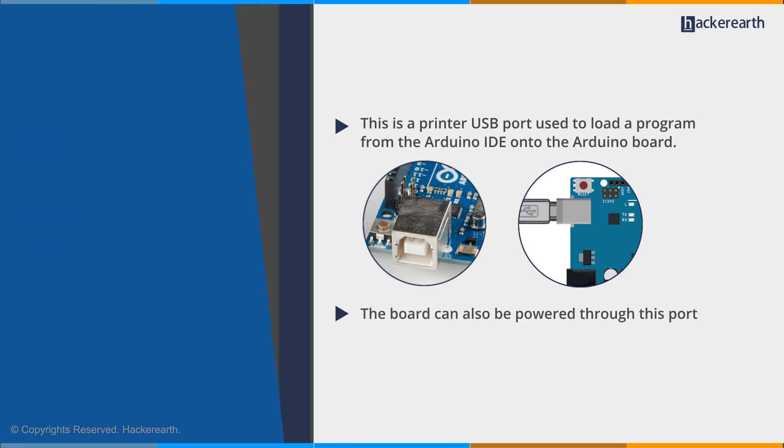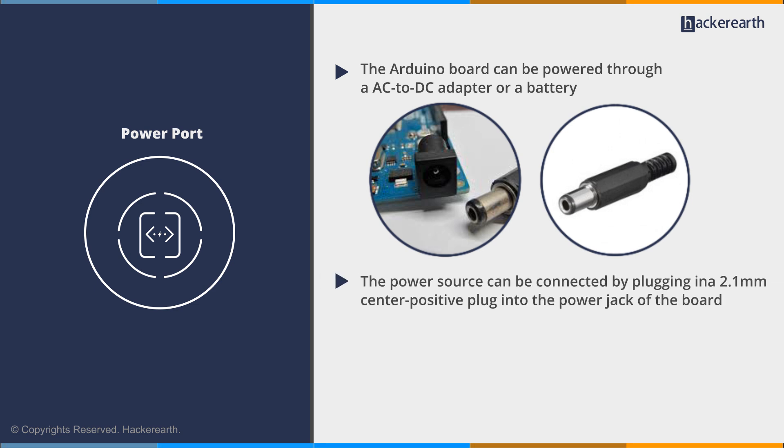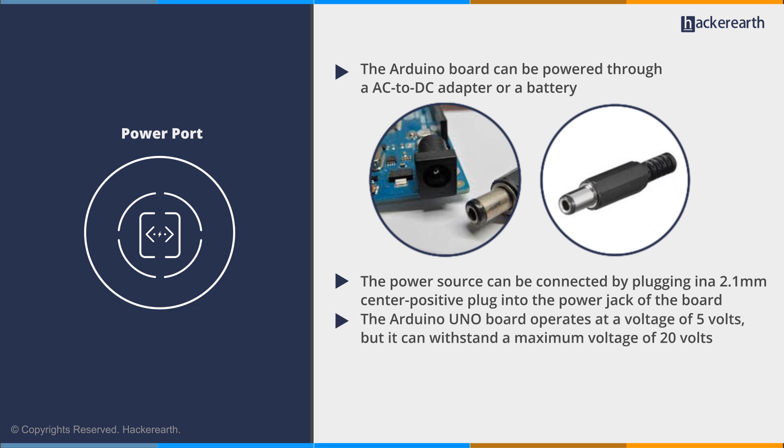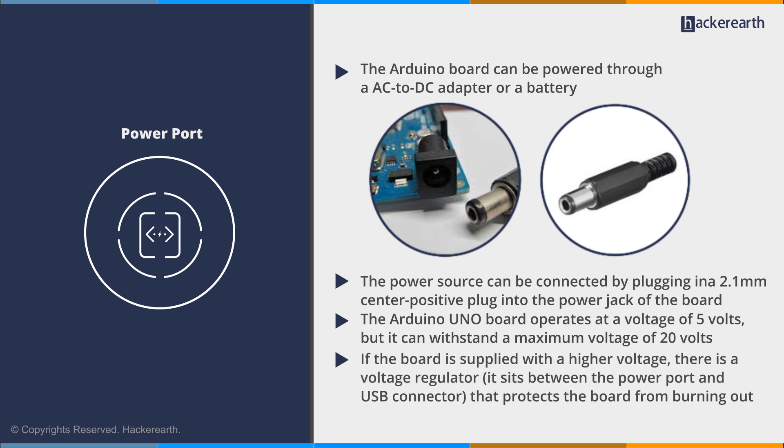The next component is the power port. The Arduino board can be powered through an AC to DC adapter or a battery. The power source can be connected by plugging in a 2.1 mm center positive plug into the power jack of the board. The Arduino UNO board operates at a voltage of 5 volts, but it can withstand a maximum voltage of 20 volts. If the board is supplied with a higher voltage, there is a voltage regulator that sits between the power port and the USB connector, protecting the board from burning out.